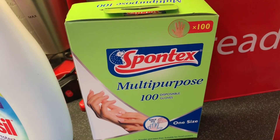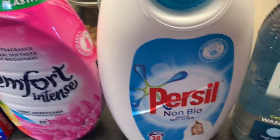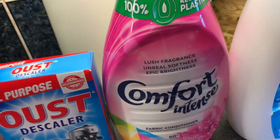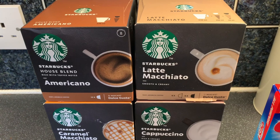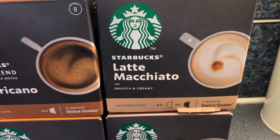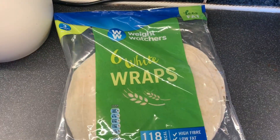These are the coffee bits and cleaning products. Got some multi-purpose 100 disposable gloves, Persil colour protect, an Ecoval wash nap liquid, another Persil non-bio, some Comfort, and a descaler Oust for all-purpose use on irons, kettles and Dolce Gusto machines. Then — I'm so buzzed about these — Dolce Gusto compatible pods on special for £3, down from £4. We picked up four packs — americanos, latte macchiato, cappuccinos and caramel macchiatos. I'm so excited!